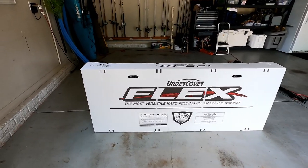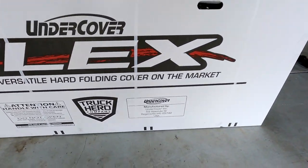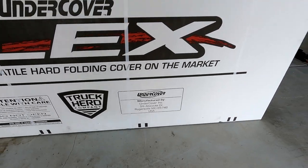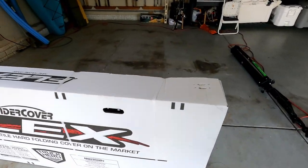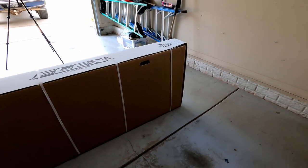As far as installation goes, it's a very easy job. When you get this shipped to you, it comes in a nice box and looks pretty well packaged. Manufactured in the USA — Rogersville, Missouri. It looks like it's packaged really well.